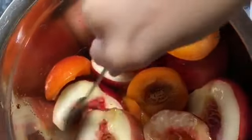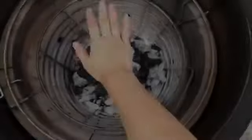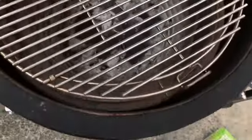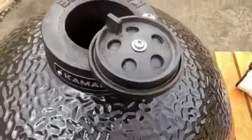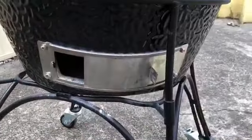I can feel it's getting pretty warm. Today I'm going to use the full stainless steel grate — I don't usually use this one very much but it's perfect for grilling fruit. I'm just going to wait for it to get up to maybe 250 to 350. For the daisy wheel I'm probably going to leave it about two-thirds open at the top and one third open at the bottom.